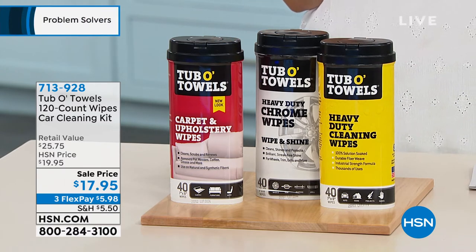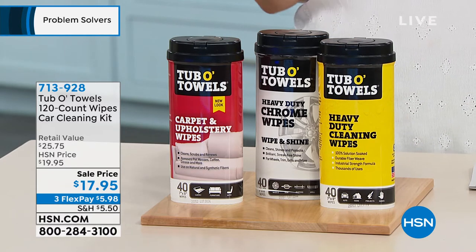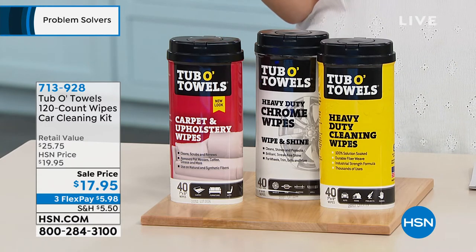Well, this is where Tubbo Towels comes in. This is getting industrial strength cleaning for the inside of your car, outside of your car, the carpets, the upholstery, everything you need with no harsh chemicals.